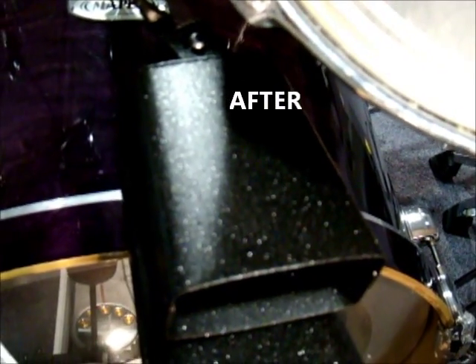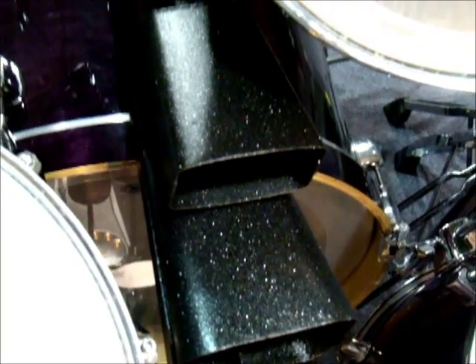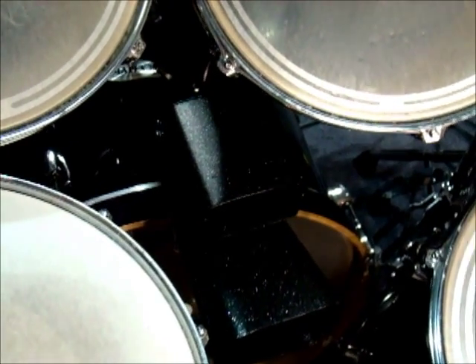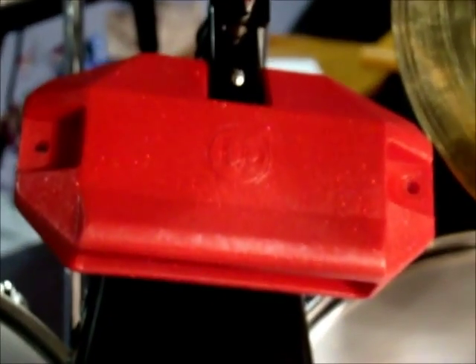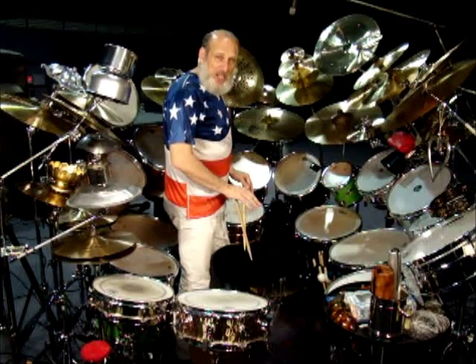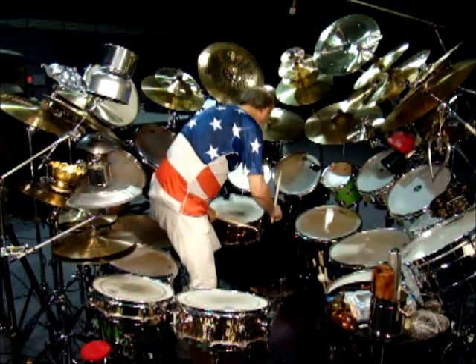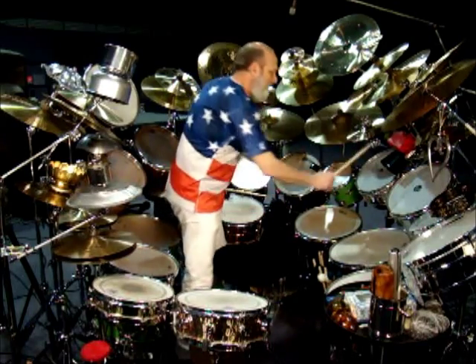Here it is on my set — the nice new Black Beauty, with the 35-year-old cowbell underneath that I also did, so I'd have a big brother. They sound great together, and they look good. Over here, I had a nice red jam block that someone left in the sun forever, and it was like a faded white-red — I turned that into a nice red sparkle. Here's that Black Beauty we painted, and it's really a beauty now. Let's hear how it sounds. There's a nice sound to it.